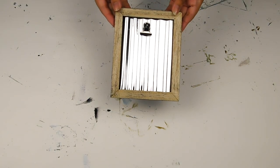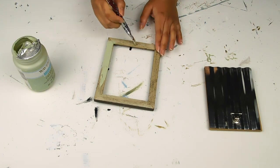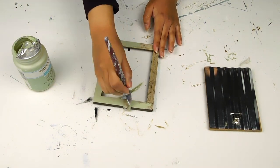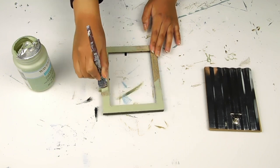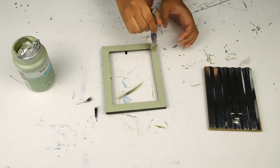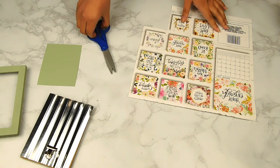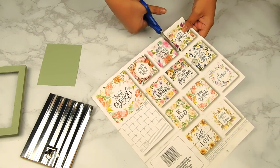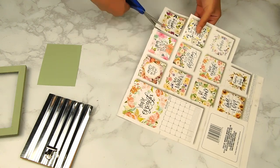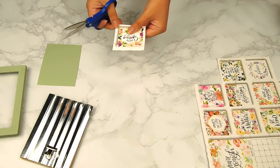For our first DIY today I'm going to use this cute little picture frame I found at Dollar Tree. I'm going to start off by just lightly painting the frame using this Waverly chalk paint in the color celery. Next I'm going to cut out one of these little mini calendar photos from the Dollar Tree calendar set that says "Hello Spring" — just cutting out the square. I also painted a little square piece of paper using that same celery paint, and that'll be the background.